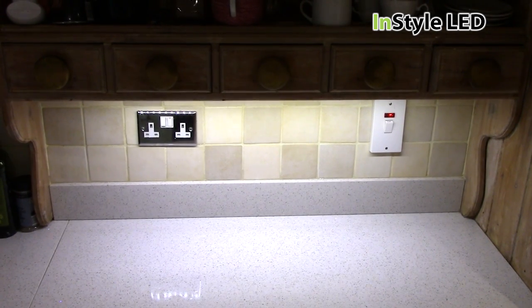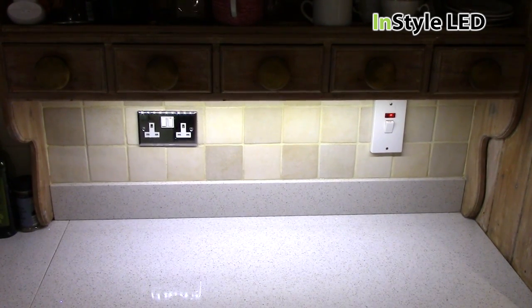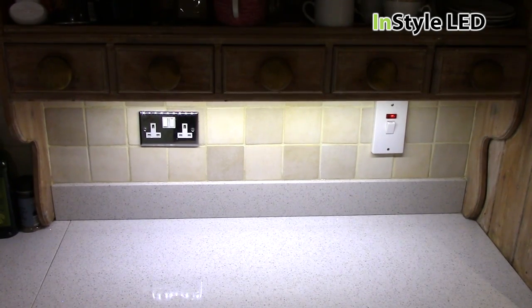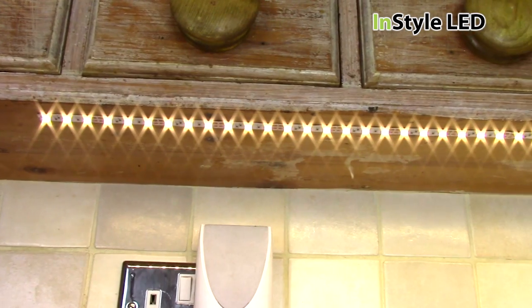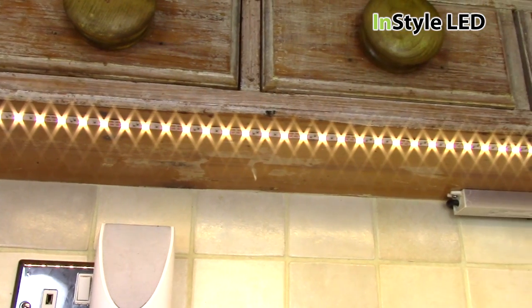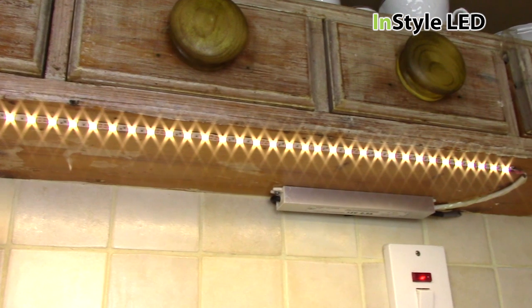How to install white LED strip lights under a kitchen cabinet. We have used the 15 watts per meter 3000 Kelvin LED tape by InStyle LED. A total of 1.2 meters was used, wired to an on-off switch with a transformer.